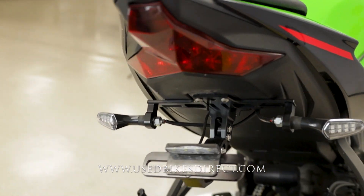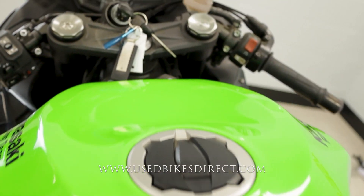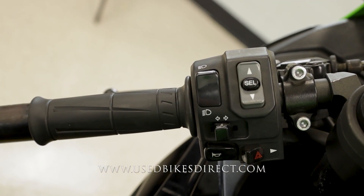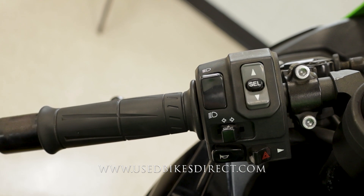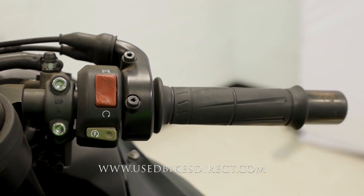As we wrap back around, we'll hop up top, take a look at those controls, and then we'll fire it up and give her a listen. Starting over here on the left side: the usual headlight, turn signal, and horn, as well as your four-way emergency flashers and those menu select buttons. The right side is going to be clean and simple with your kill switch up top and your starter button down low.